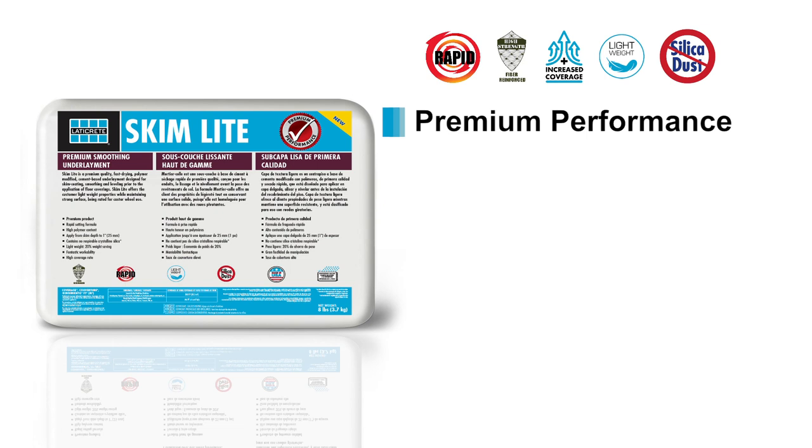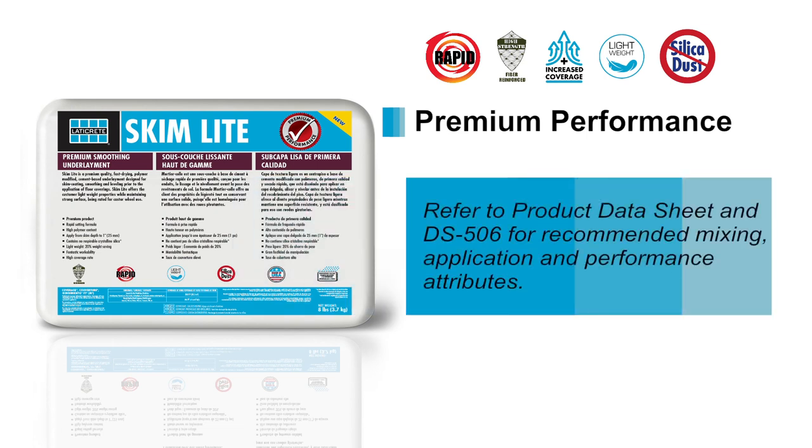As always, refer to the product data sheet for specific mixing, application and other performance attributes.